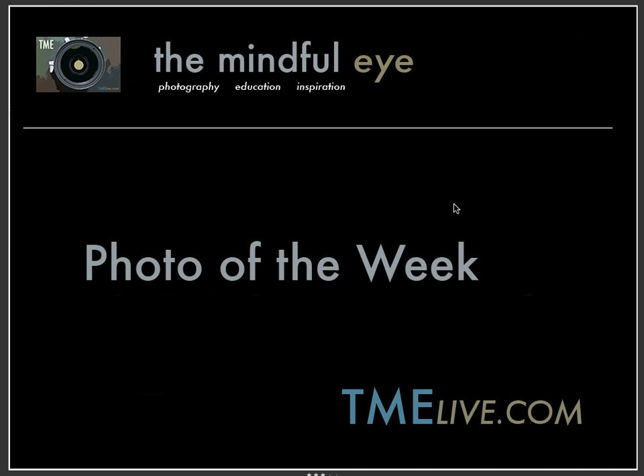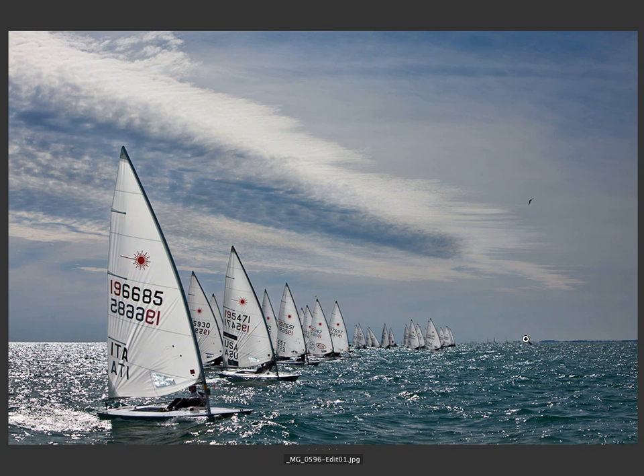Hi everybody, this is Craig Tanner for the Mindful Eye and the Photo of the Week on the Daily Critique. This week's Photo of the Week was created by Mike, who's an intermediate photographer from Florida.